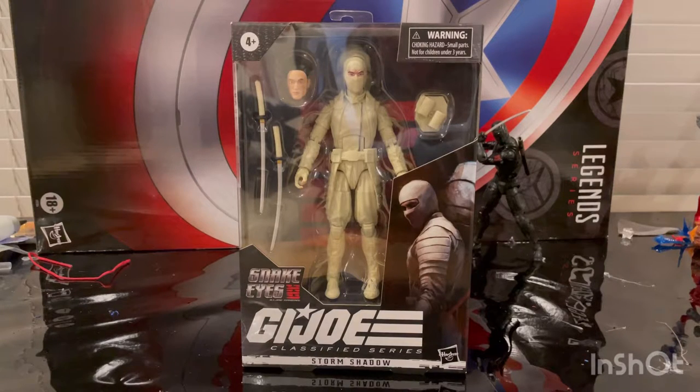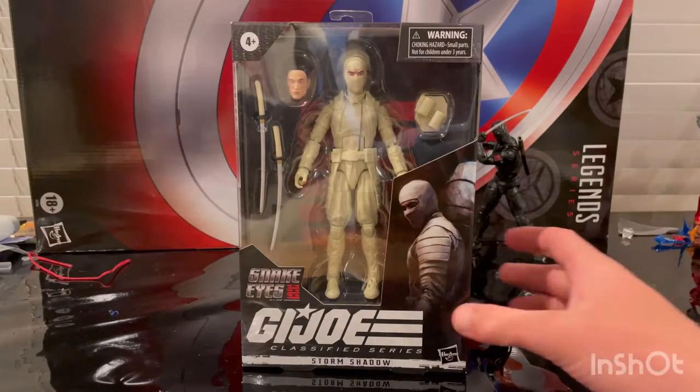Hello everyone, this is Hunter Collector here with another Action Figure Review. Here we have the Snake Eyes Movie G.I. Joe Classified Series Storm Shadow, so let's go over the packaging.